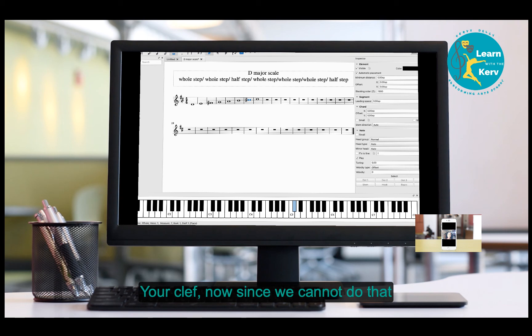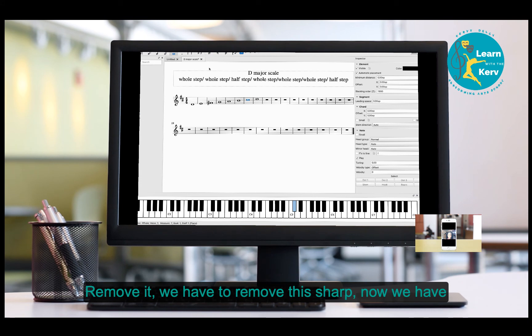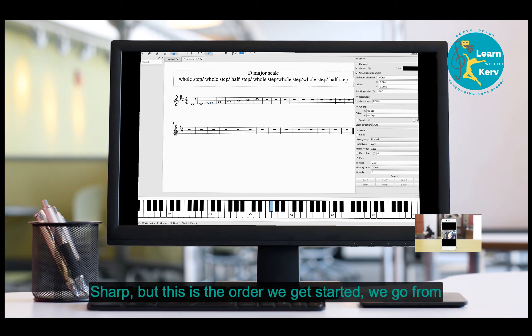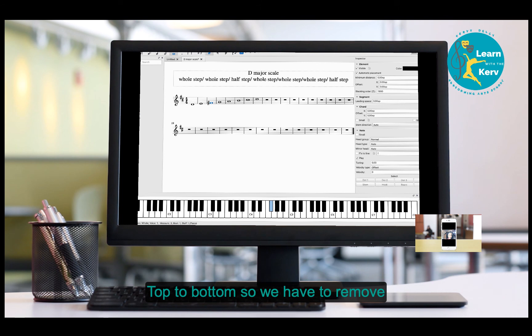Since we have C sharp, we have to put the sharp on the line that is C. For F sharp, we have to look for the line that is called F — we go from top to bottom. If you pay attention, we added two sharps inside the scale, so you have to put two sharps at the beginning of the staff.